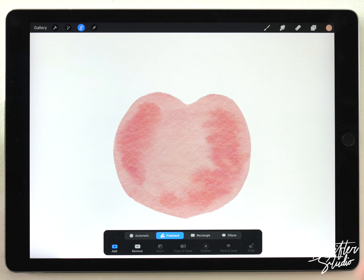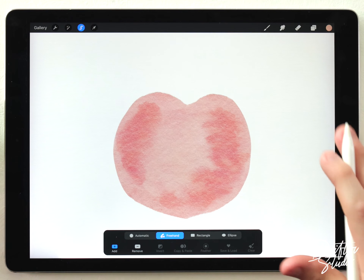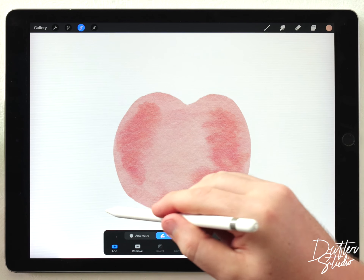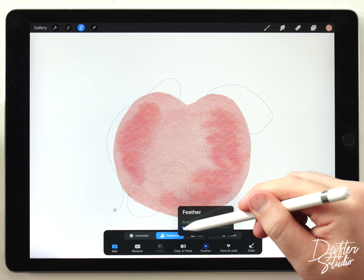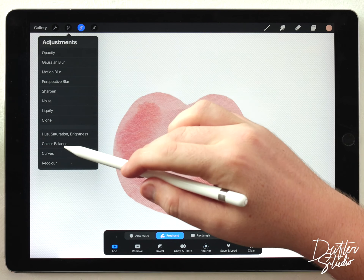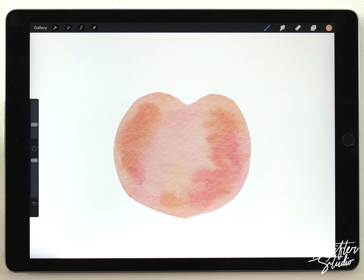I want to add some color variation because typically on a peach you have areas that are sort of peach and then more yellow. So I'll make a random freehand selection, feather it out quite a bit, then go to Hue Saturation and Brightness and shift it towards a yellower color. That looks pretty good — it's got some nice texture.